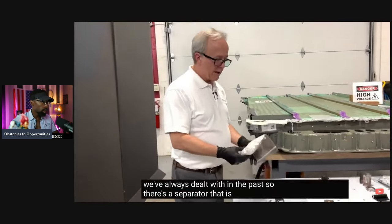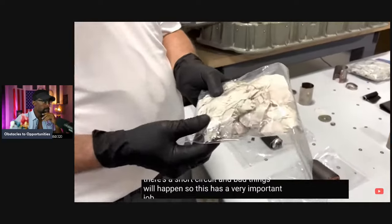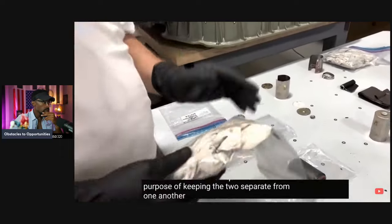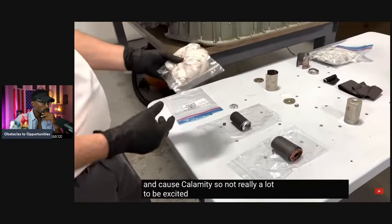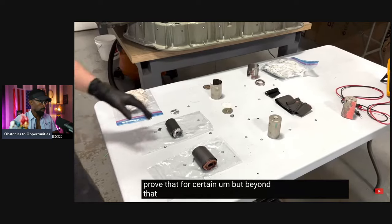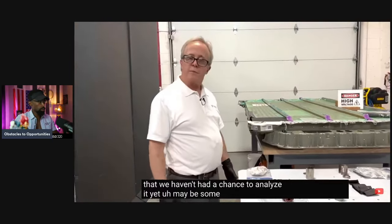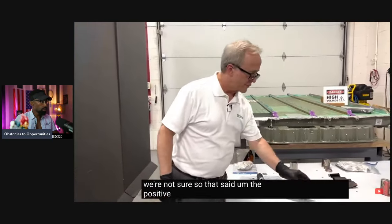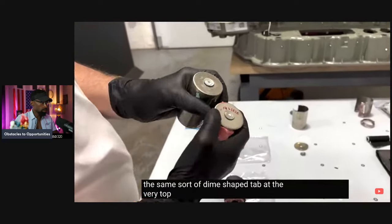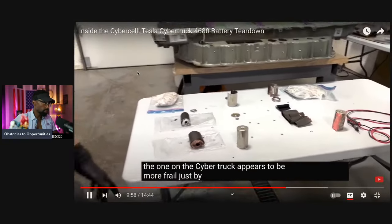There's a separator necessary between the cathode and the anode — if they touch, there's a short circuit and bad things happen. Its important job is allowing ions to pass through using the electrolyte as a carrier, while keeping the two electrodes separate so they don't short circuit. The separator looks very similar to the Gen 1 version — we'll do analysis to confirm. The electrolyte is interesting; we've had a chance to look at it but haven't analyzed it yet — there may be differences. The positive terminal, the cathode, looks almost identical, with the same dime-shaped tab at the very top and a rubberized gasket underneath. However, the one on the Cybertruck appears to be more frail just by casual observation.